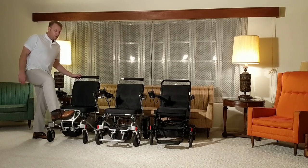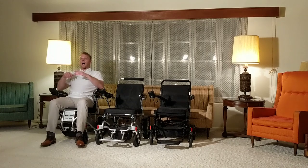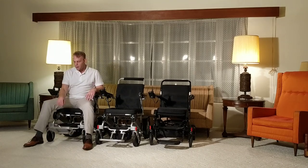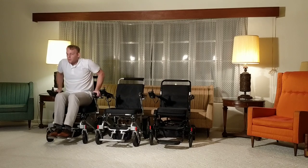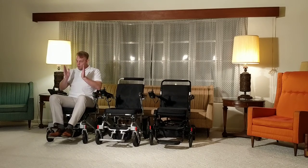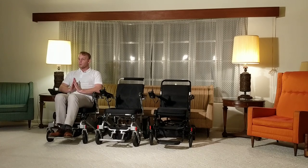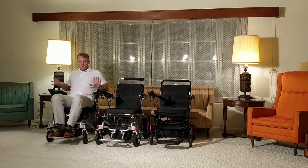Moving over to the Electra 7 wide version — same thing: the footrest folds right up, very easy to put back down. The arms are very strong and can hold a lot of weight. It holds up to 400 pounds, so whether you're tall or wide, you're most likely going to find this chair very comfortable.